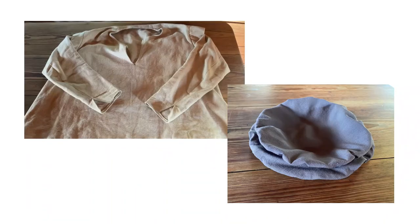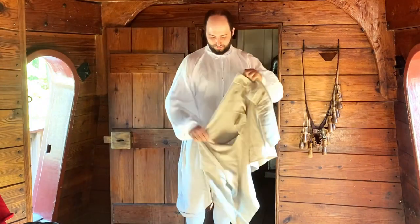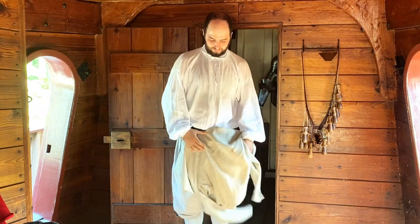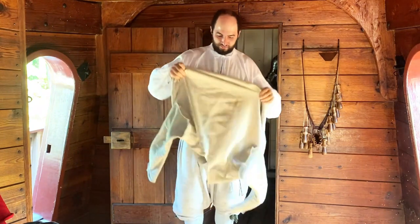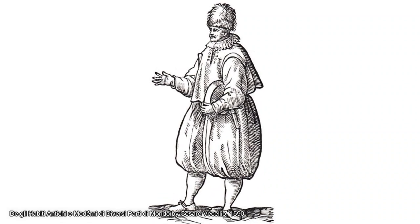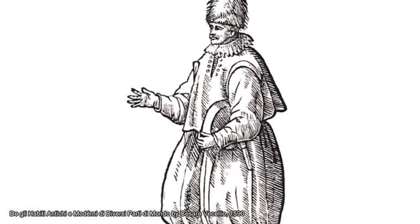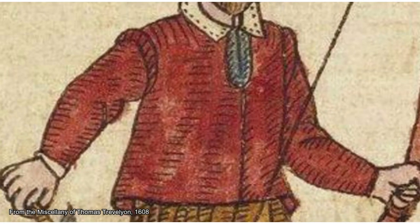Some of the other layers that Aaron might put on in the warm summertime — he might put on his linen canvas cassock. Now cassocks are one of those garments that are very particular to sailors. We see them in many, many images of sailors as well as inventories of clothing that was owned by sailors, and these were also quite common with soldiers as well.